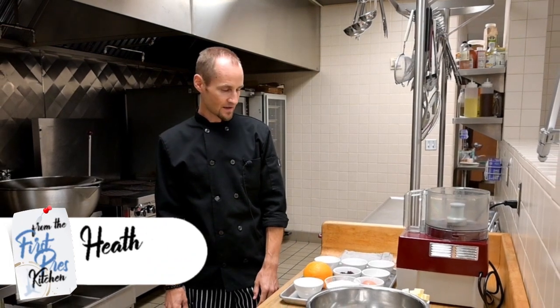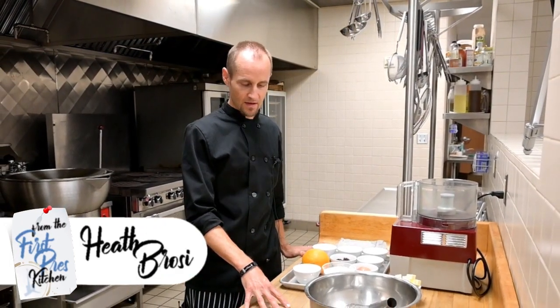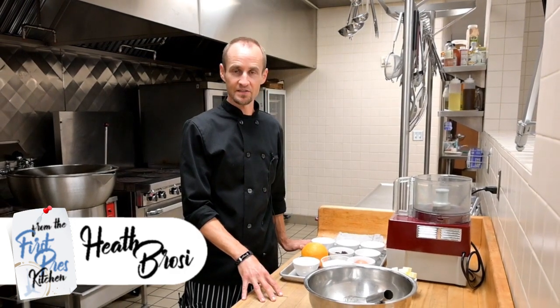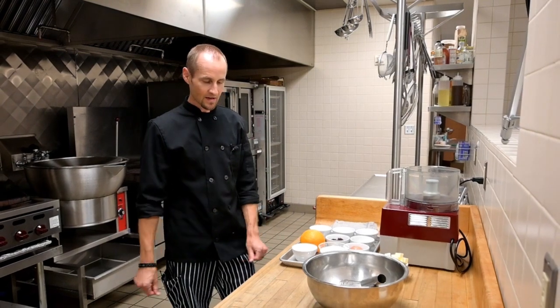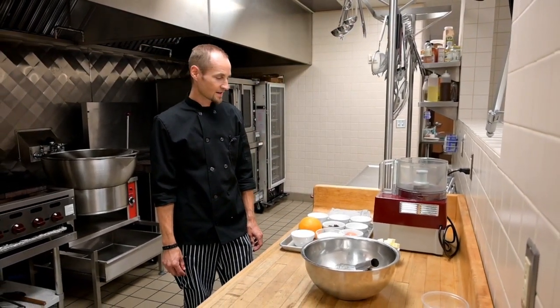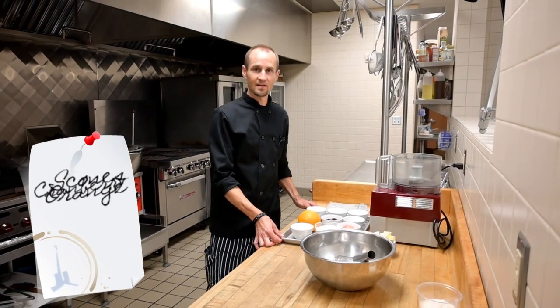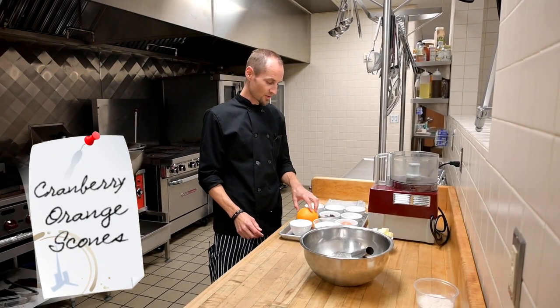Good morning everyone, welcome back to the first Prez kitchen. Today I am in front of our butcher block — this is a piece that was saved from the old kitchen. I like to use this for pastry applications, so today we are going to do a pastry, a scone recipe that's a favorite of mine. We use it a lot here in the kitchen and it's got a lot of substitutions you can do.